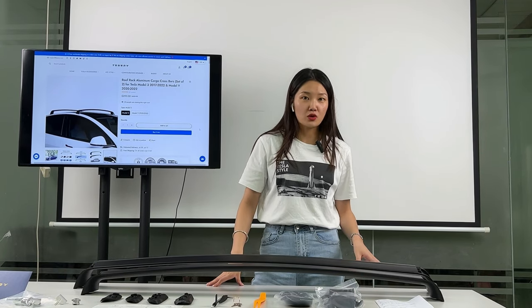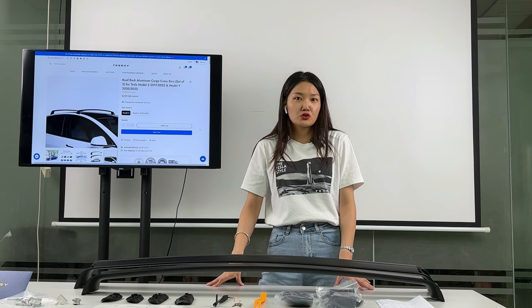If you like this video, you can follow us or leave a comment. I will introduce more practical accessories. If you want to buy Tesla accessories, just come to Tesery. Okay, bye!